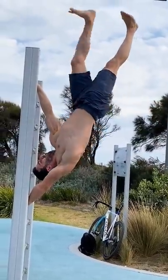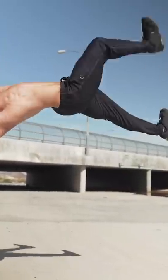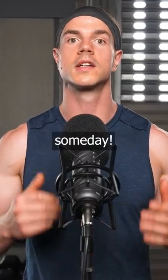Sky's the limit for human flags. This skill has countless variations you can aspire to unlock someday.